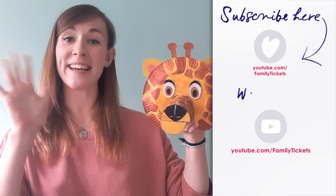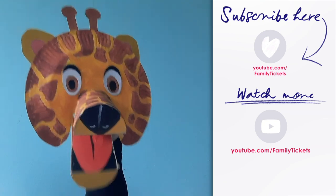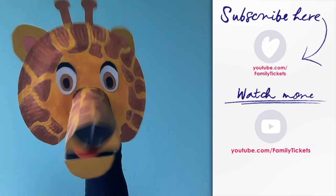Keep safe, bye bye! Why do giraffes have long necks? Because they have stinky feet of course!